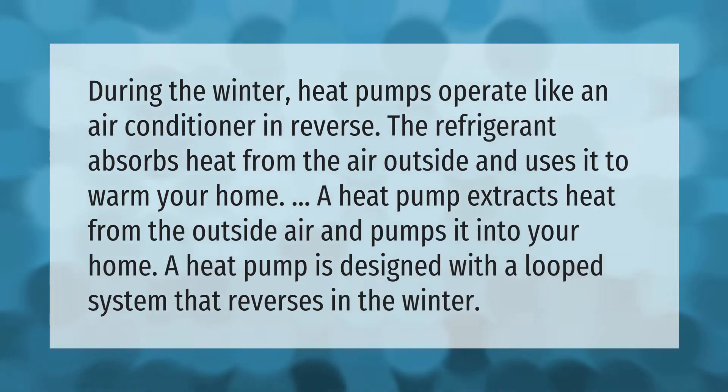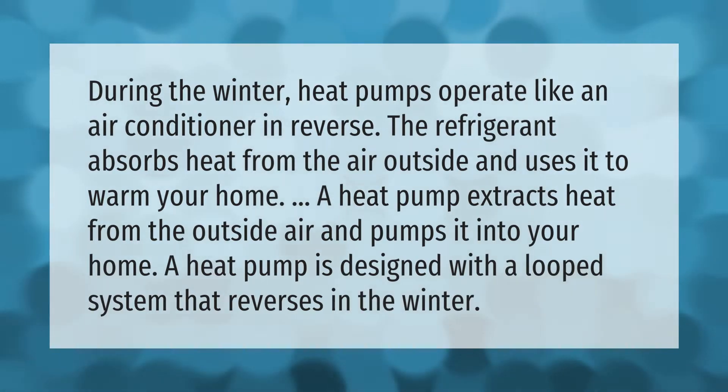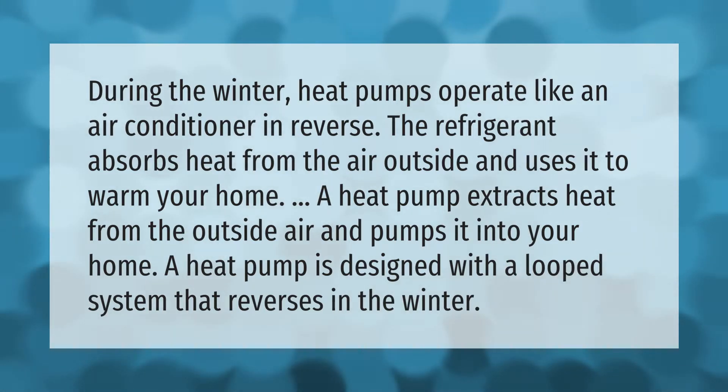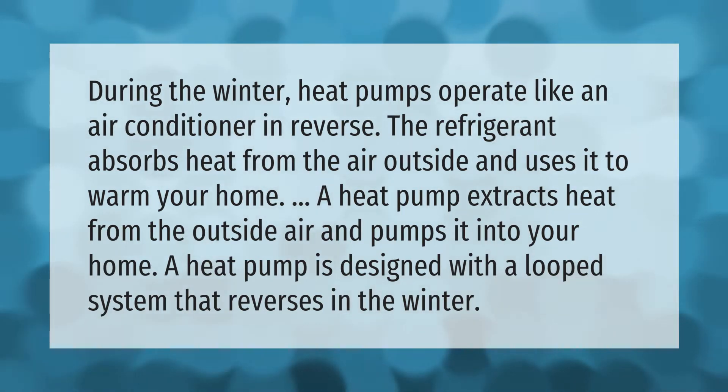During the winter, heat pumps operate like an air conditioner in reverse. The refrigerant absorbs heat from the air outside and uses it to warm your home. A heat pump extracts heat from the outside air and pumps it into your home.